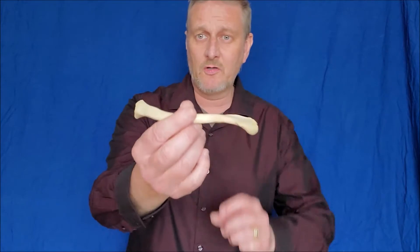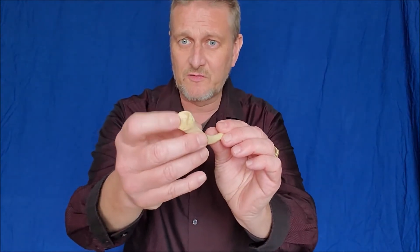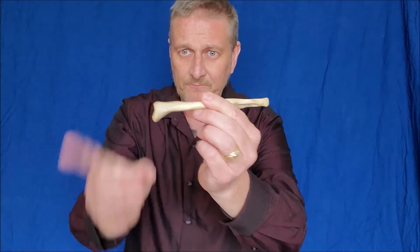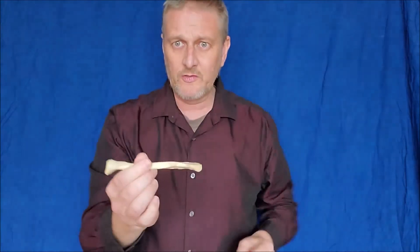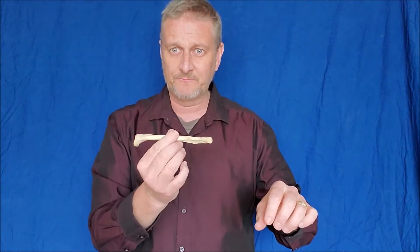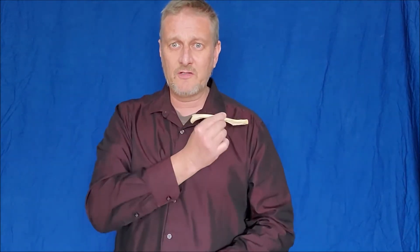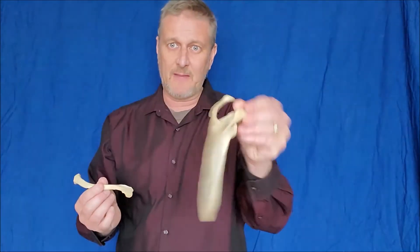The clavicle has two pretty distinct ends. The sternal end goes toward the manubrium — it actually sits right in the manubrium, or the sternum, which is part of the sternum. This end is kind of rounded and ends in a teardrop shape. Keep that in mind because we'll use that to remember how to side it. The other end — the acromial end — goes with the acromion process on the scapula. The flat end goes outward, laterally, toward the side it's from.